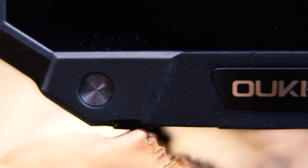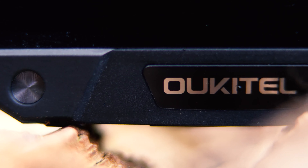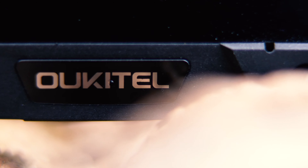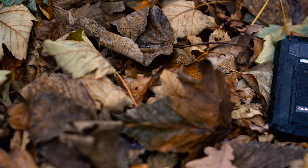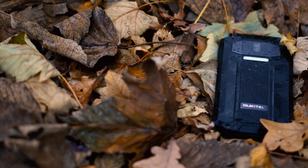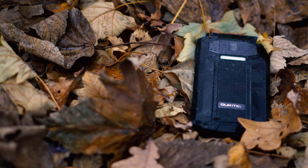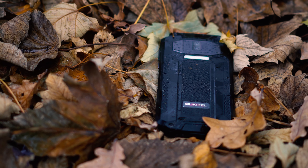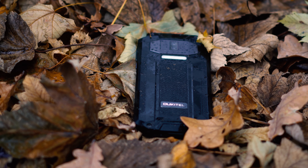However, with every single brand I have to mention this because it is something that I cannot get my head around. There is one flap missing and that is for the headphone jack. This phone does not include a headphone jack even though it has plenty of space. I'm not sure why, but I'm not a fan of that. So no headphone jack on this phone — it's better that you know it from the get go.